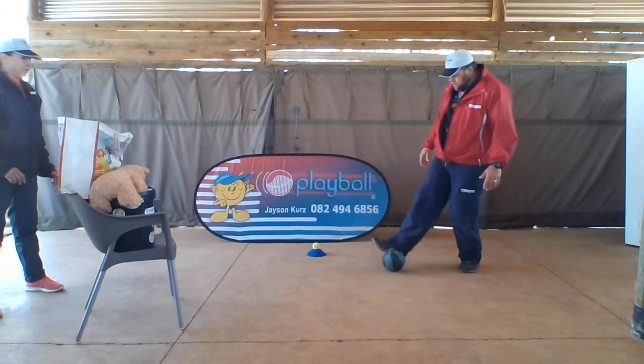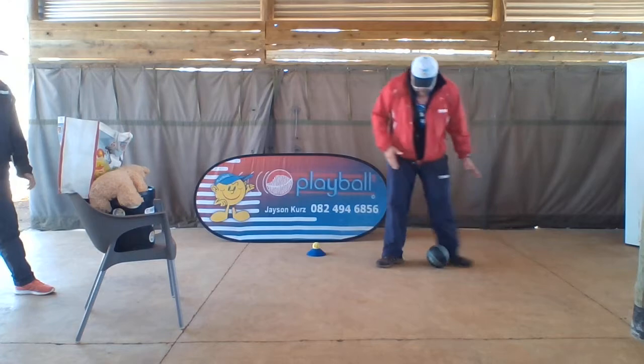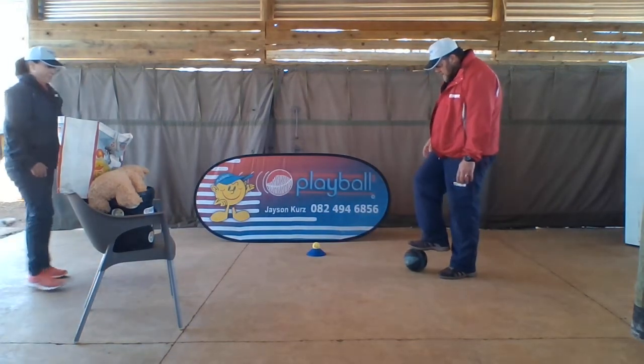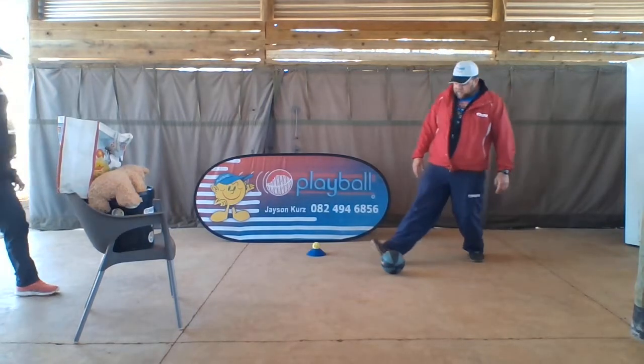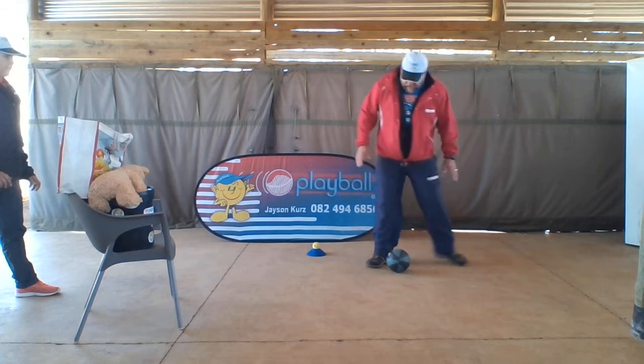We'll do it again. Foot next to the ball. Other foot behind. One, two, three — nice sweep to the ball. Well done. Thanks Untitrace. Okay, last time: step, foot behind the ball's bum, and use golf stick foot and sweep the ball.